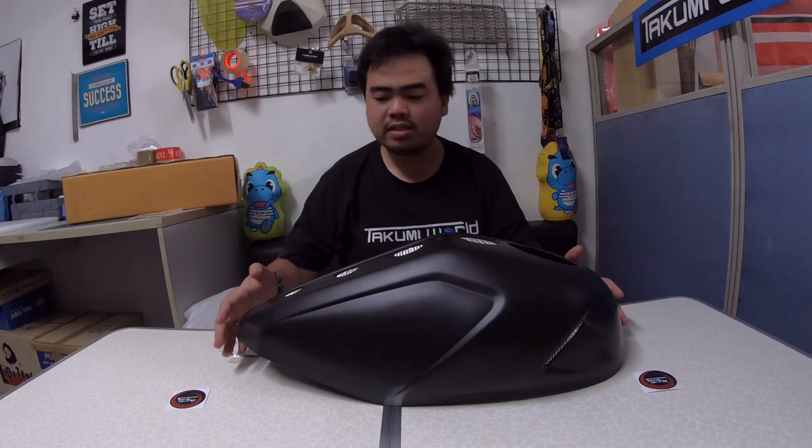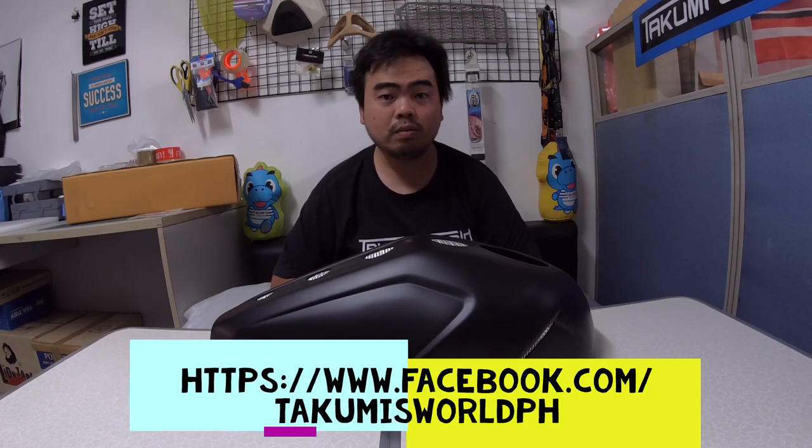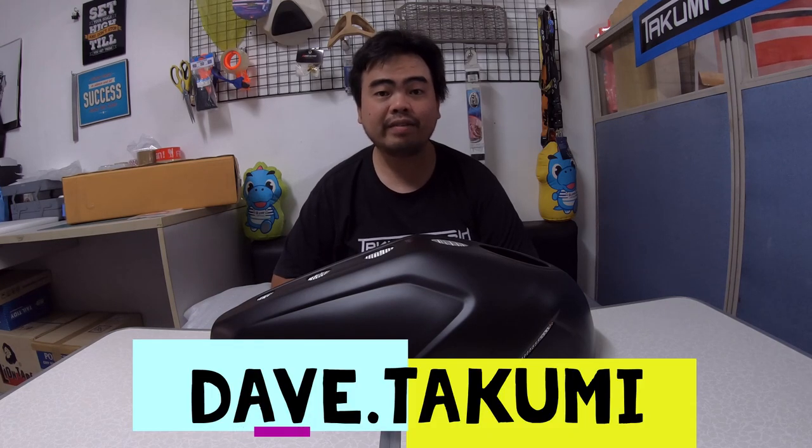This tank cover — you can order from our page, Takumi's World International, or you can follow me on Instagram at Dave.Takumi. For more videos, please don't forget to subscribe to our YouTube channel. Thank you very much for watching, see ya!